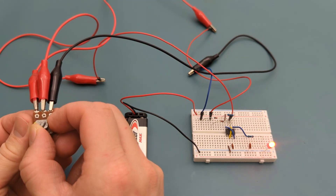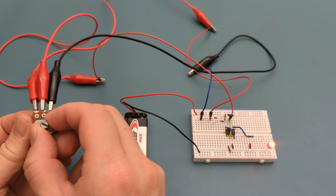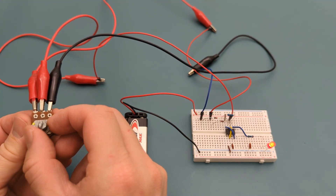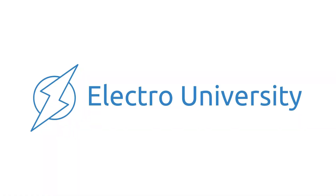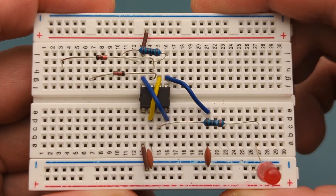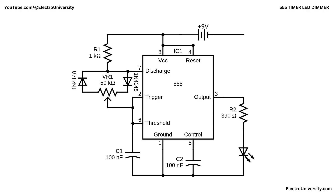Ever wanted to control the brightness of your LEDs like a pro? Whether you're working on a DIY lighting project or just want smoother control over your LED, this simple circuit gives you complete power over brightness with a single twist of a knob. In this video you'll learn how to build your own LED dimmer using a 555 timer. Stay tuned to the second part of this video where I'll explain how this circuit works.